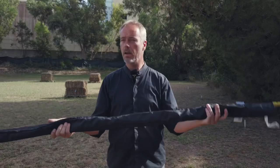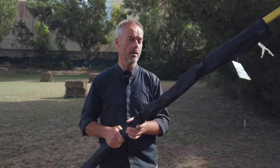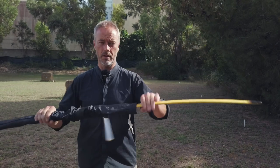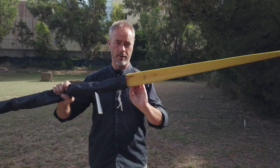I get many requests about how this one performs in the test. I never had this one in my hands before. Look at this.